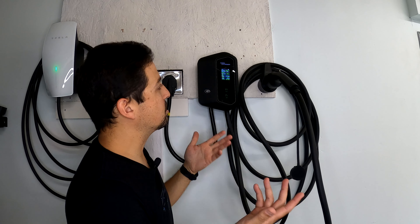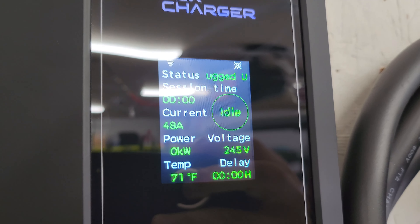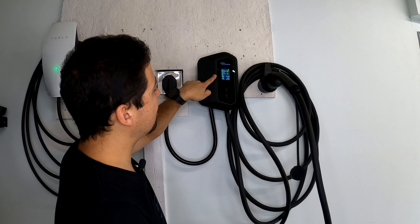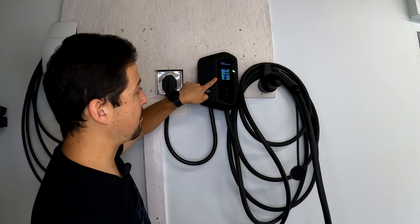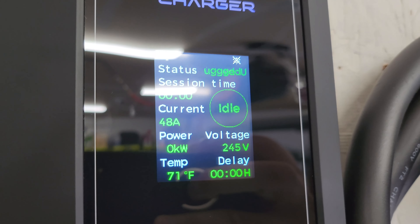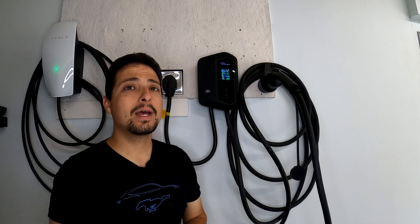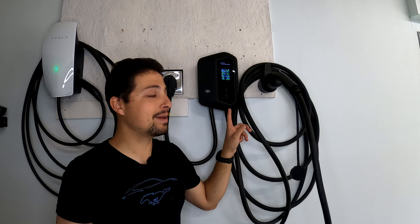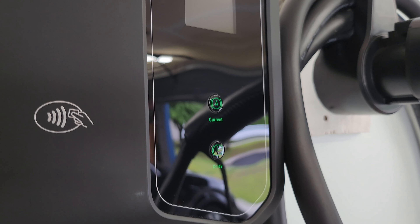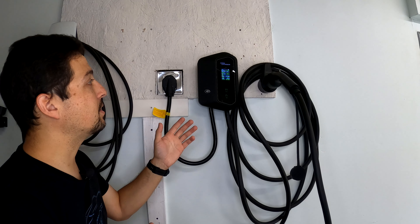With the unit turned on for the very first time, the small screen looks pretty cool. It says status: currently unplugged. It shows session time — how long it's been plugged into a car. Current state is idle. The current is set for 48 amps and current power reads zero kilowatts. Voltage is coming in at 245 volts. Temperature is about 75 degrees Fahrenheit. There's also the delay timer visible on the screen, which lets you set a charging delay from the front panel.